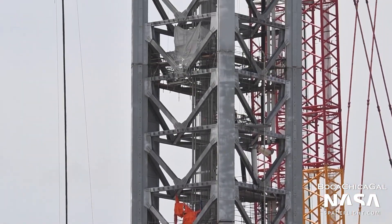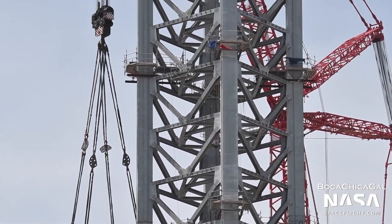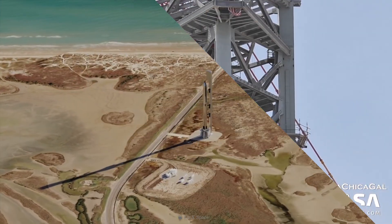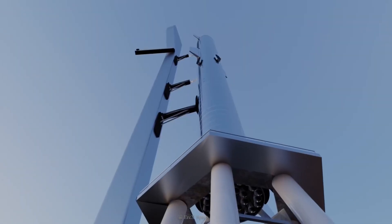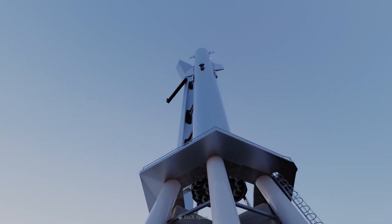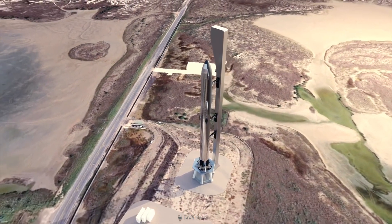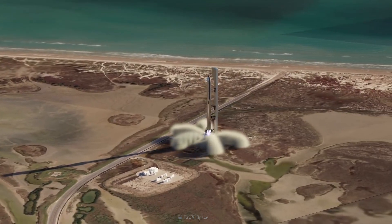The standalone structure is reportedly designed to accomplish a few different tasks. As its unofficial name might suggest, the QD arm will hold a quick disconnect umbilical connector that will temporarily attach the base of Starship to load it with fuel, oxidizer, and other consumables, and link it to ground power and networking.